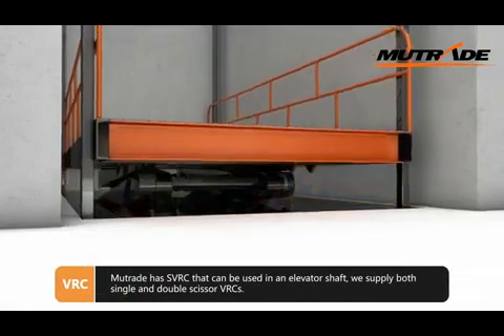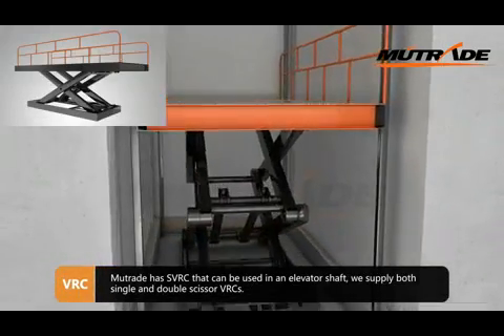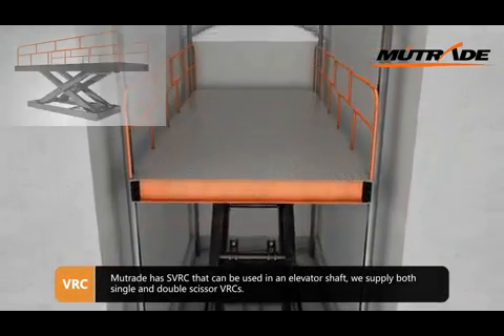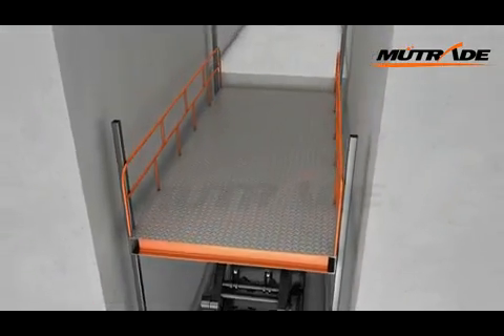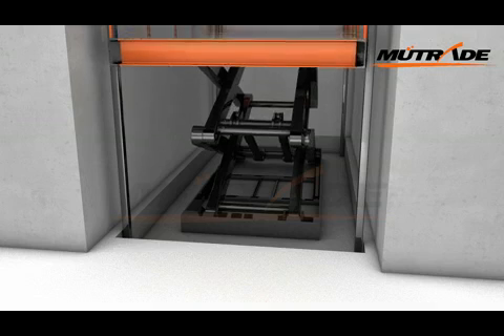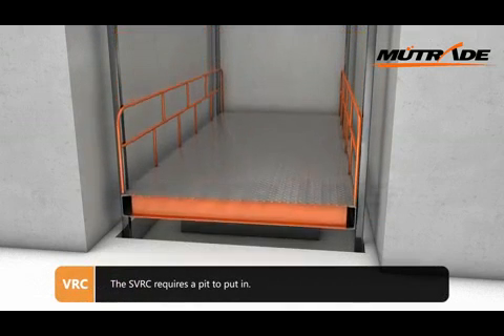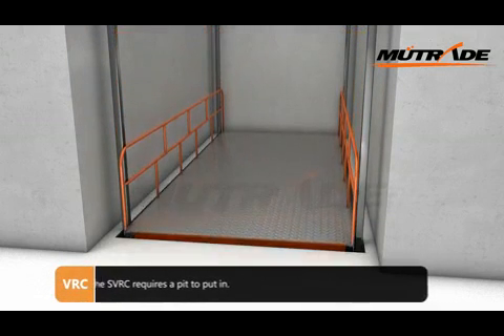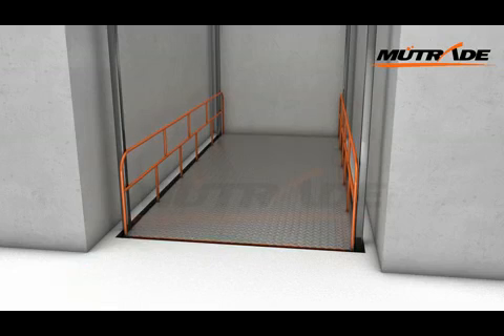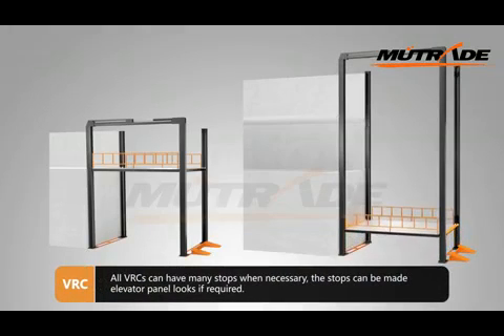Muitrade has an SVRC that can be used in an elevator shaft. We supply both single and double scissor VRCs. The SVRC requires a pit to be installed in. All VRCs can have many stops when necessary, and the stops can be made to look like an elevator panel if required.